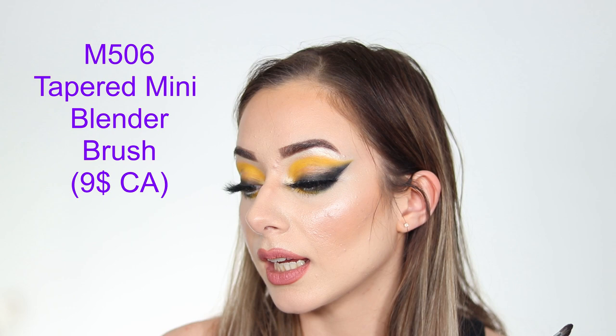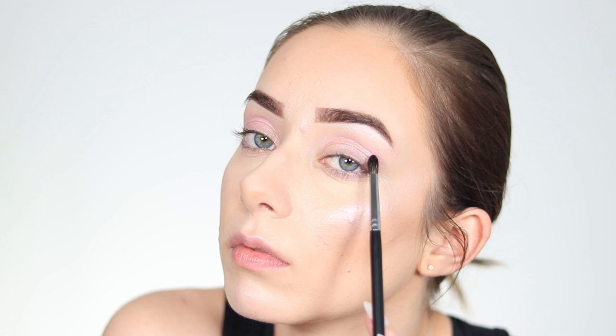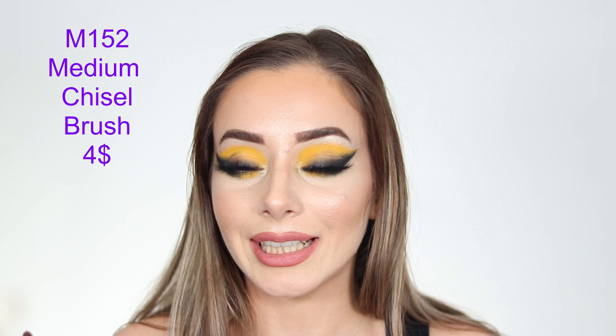You get two M506 Tapered Mini Blender Brushes for precision blending. They are little, round, and tightly packed but you can still move the bristles easily to blend eyeshadow quickly. They're primarily for the outer V, but you can also use them in the inner corner or under the eye.